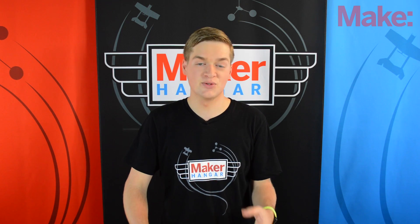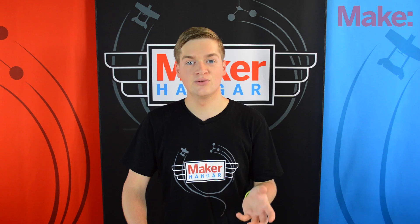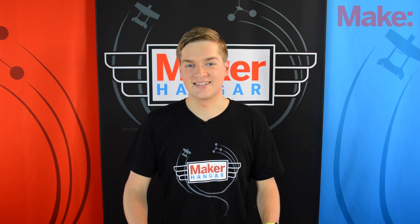Hello and welcome to Maker Hanger. My name is Lucas Weekly and today I'm going to be giving you some advice on how to fly your TriCopter. So let's get started.